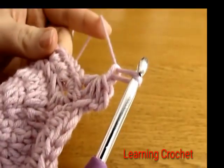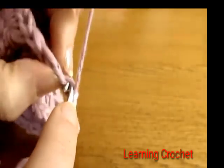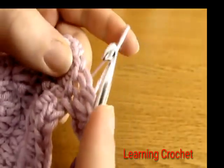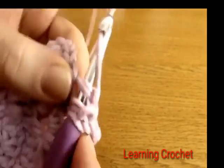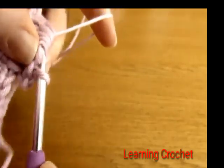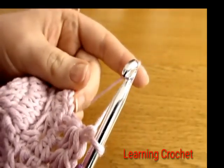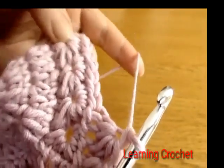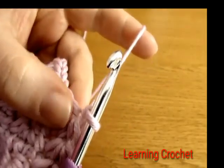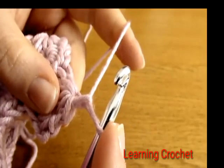For the rest of round six, continue making stars all the way around using the same method as round four: go into the eye of the previous star and pull up a loop, into the space right before the last spoke pull up a loop, into the last stitch pulled up a loop from in the previous star pull up a loop, then into each of the next two stitches — yarn over and pull through all six loops, chain one. Remember not to work too tight.